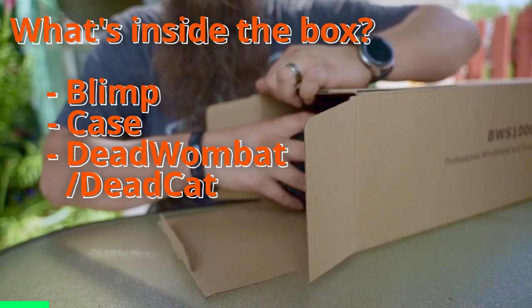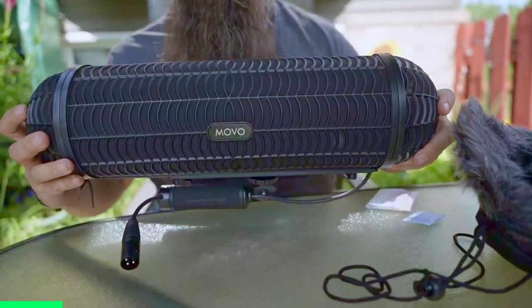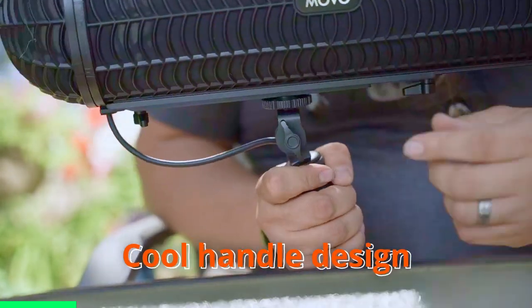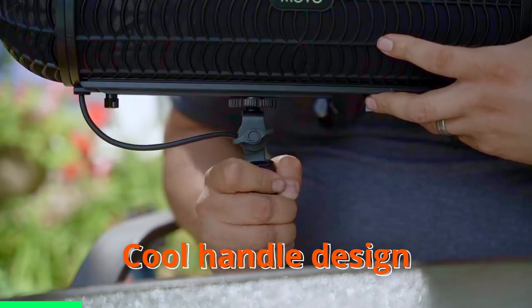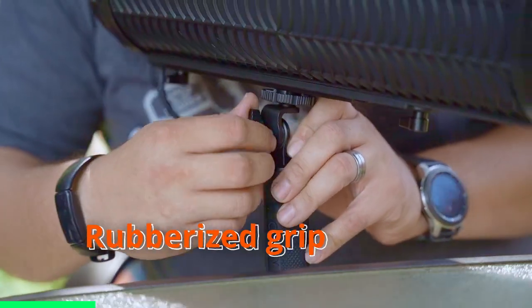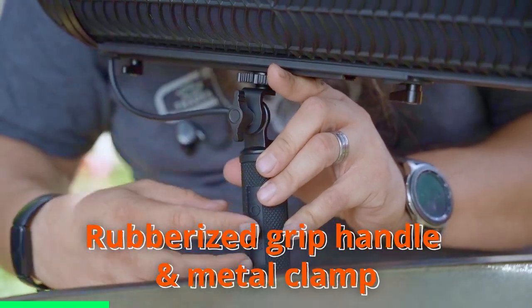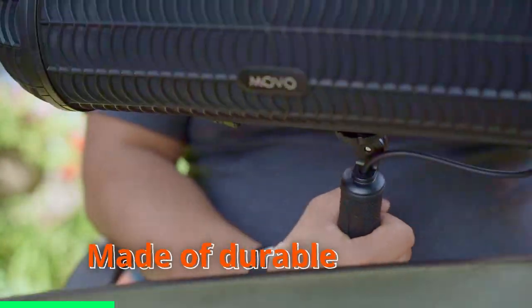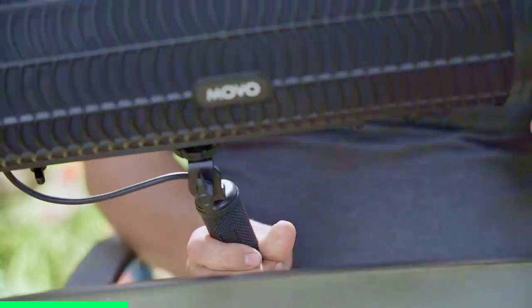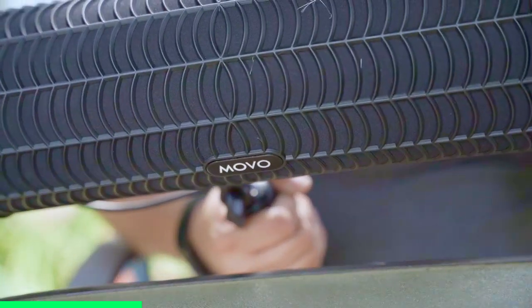Now unboxing this, what do you get? Inside you've got the blimp itself. One of the really cool design features about this Movo blimp is the handle — it locks into a variety of different places super easily. Unlike some other blimps I've had, this one has a really nice metal clamp for tightening down the handle. It's also designed to be really lightweight. It's plastic, it has foam, but it still looks actually really nice and professional. The all-black just has a really nice look to it.